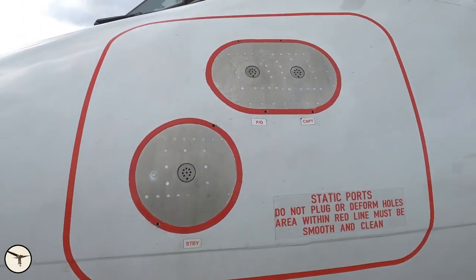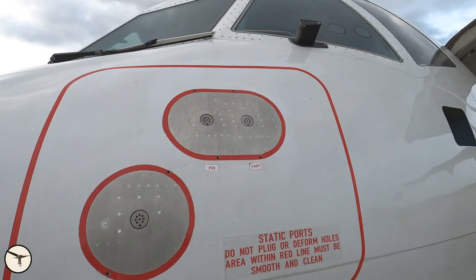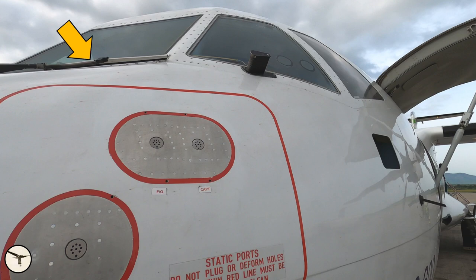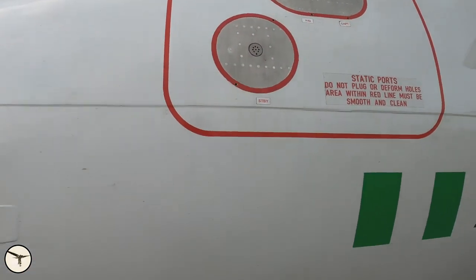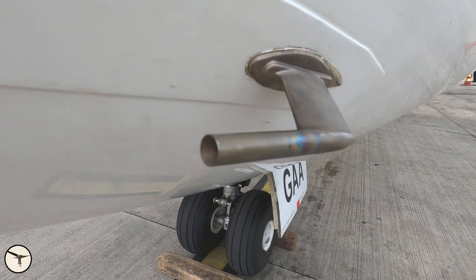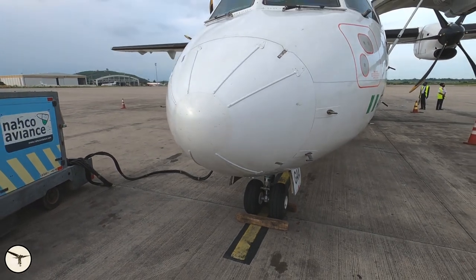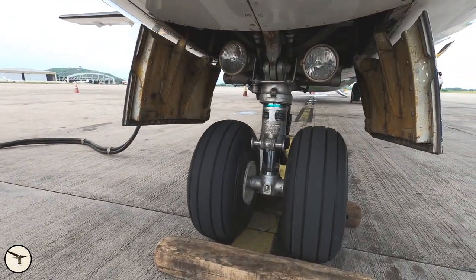Going up, here are the static ports — they are for the first officer, captain, and the standby system. Higher up we have the ice evidence probe on the captain's side, which shows whether we have ice on the airframe or not. Here are the P2 tubes — the upper one is for the captain's instruments and the lower is for the standby instruments. The nose gear.